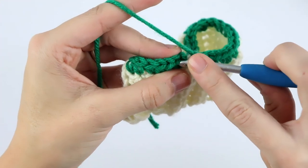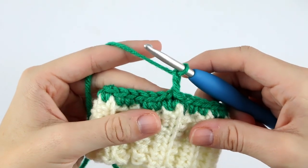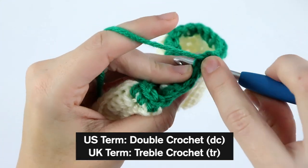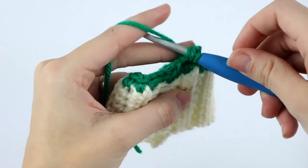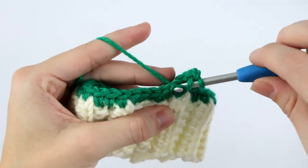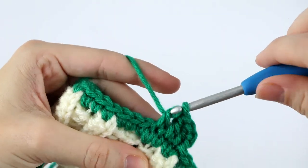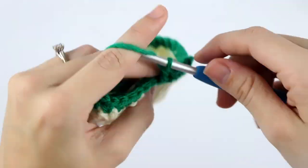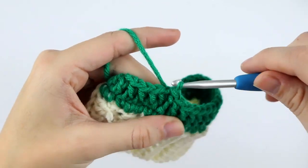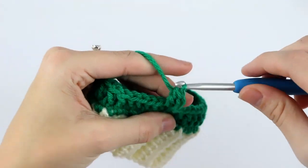Once you reach the beginning of the round, slip stitch to that first single crochet. Now chain two and we're going to double crochet in each stitch around — this chain two doesn't count as a stitch. To double crochet: yarn over, insert your hook into that first stitch, yarn over, pull up a loop, three loops on your hook, yarn over, pull through two, yarn over, pull through. For rounds three through fifteen, you're going to chain two and double crochet in each stitch around — just repeating row two.